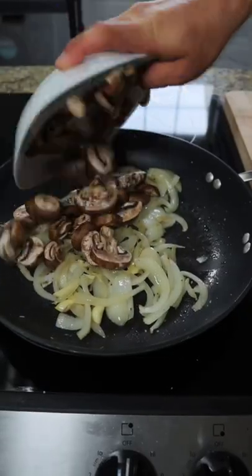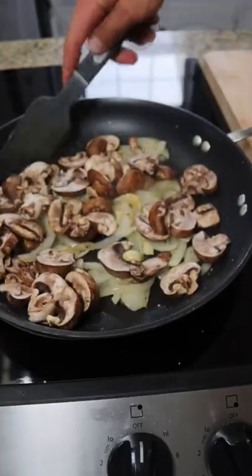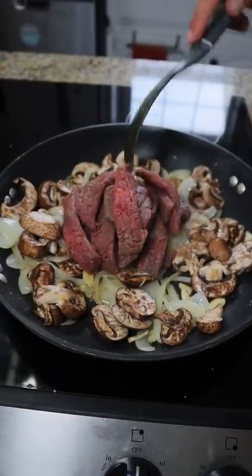Mince up some garlic and toss it into the onions to cook down, then add some mushrooms. Once everything's nice and happy, go ahead and add your steak.